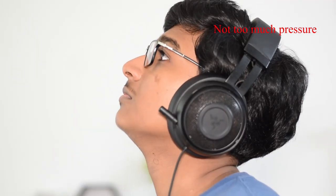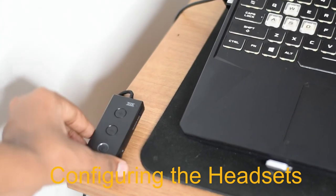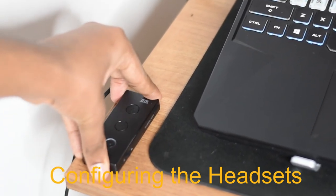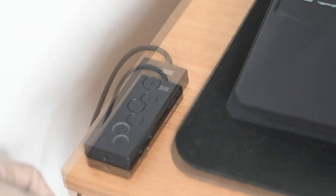The headphone has a light clamping pressure. Even though the clamping pressure is low, it stays on. The isolation is passive noise isolation and it's pretty good. Although something to note is that it is pretty heavy, and some people might not like that weight. The audio controller has an adhesive side on the underside, and you can stick it on like that.